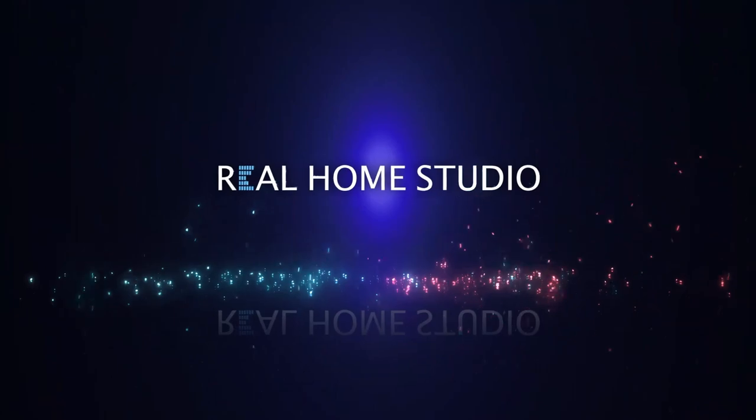This is the Fifine K688, and there'll be no prizes for guessing what microphone this is styled upon. Let's unpack it, find out about a little trick it's got up its sleeve, and most crucially what it sounds like. Compared to a standard dynamic microphone, it is a little bit lighter but heavy enough to give it a reassuring feel of quality.